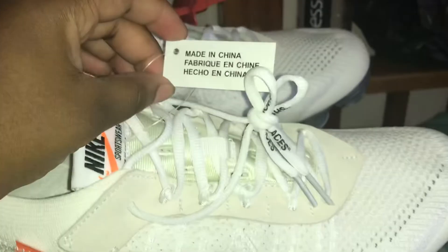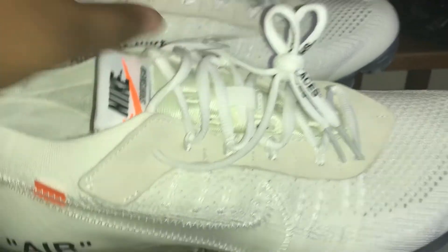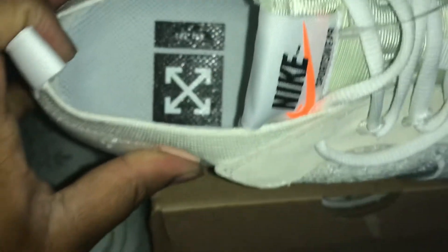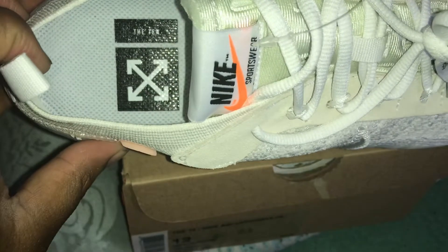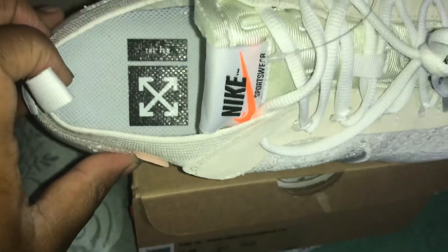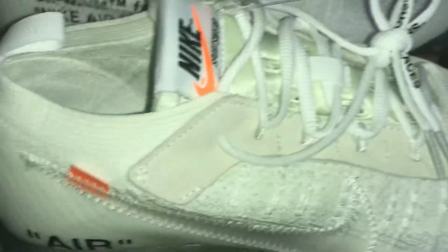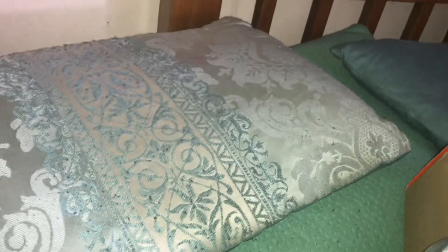You can see it says 'Made in China' here in different languages. Here's the inside — they've done pretty well on the insole. I know that was something I asked them to fix, so this is the updated version. You can see that foam tongue — everything looks good here.